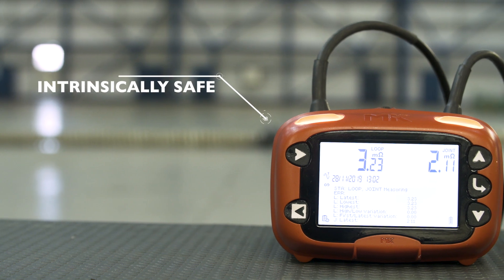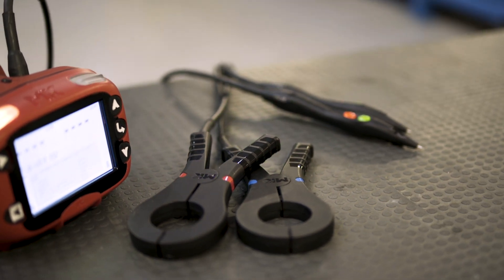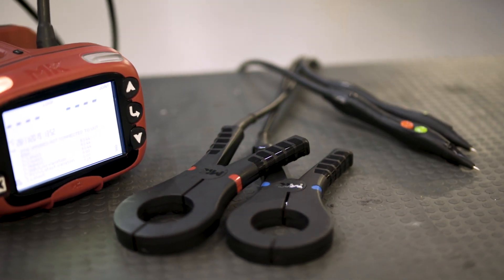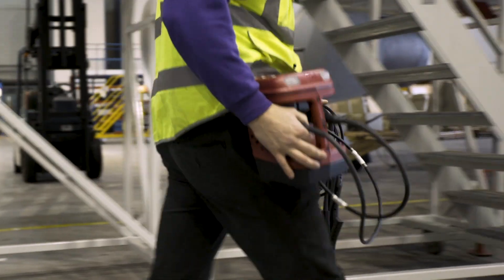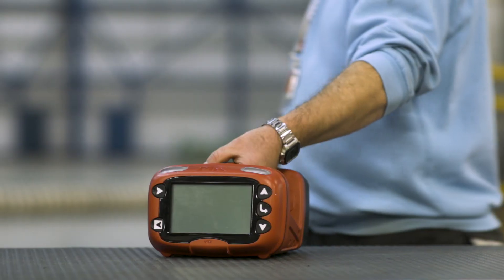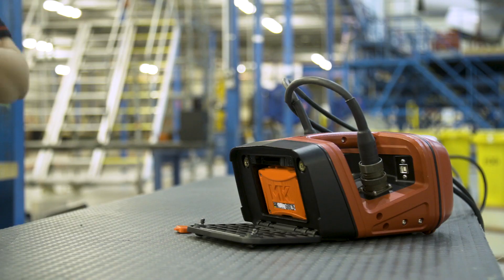The key features of the XLRT — the obvious one is its intrinsic safe value. It's been through the full ATEX certification process so it is a safe design, but compared to other equipment on the market it is very light. It can actually be worn on a belt, it's very portable, has a long battery life, and in a safe environment the battery can be changed so you're not without the equipment while it's recharging.